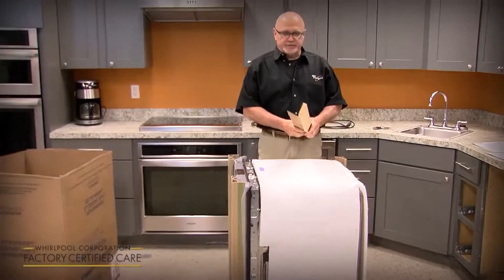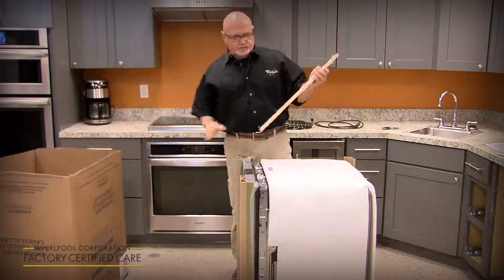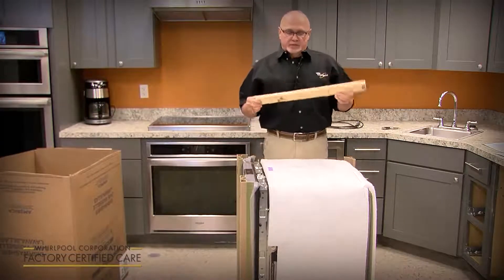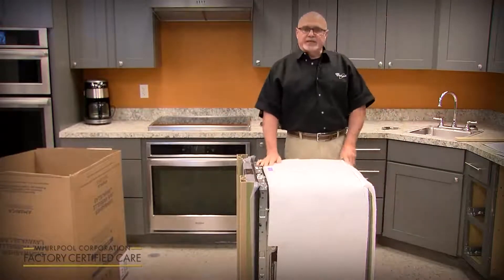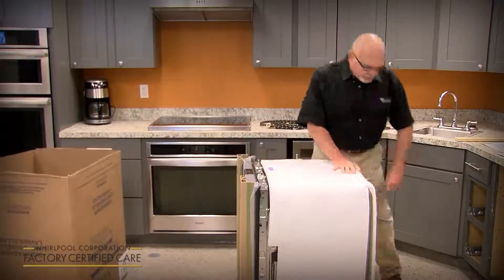Now we'll cover some installation tips and tricks. There are a couple of boards in the shipping base and in the top that you might want to keep and set aside. We'll use them if we've got an unusable cutout that's a little bit too wide — we use them as spacers.